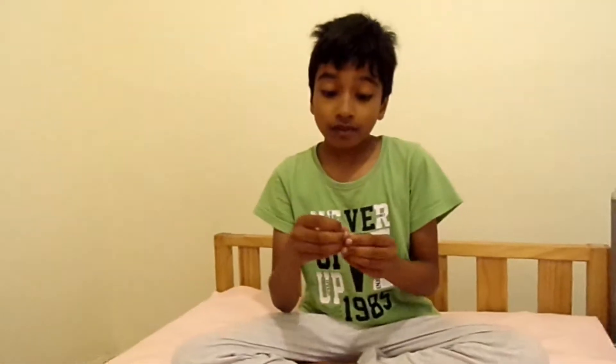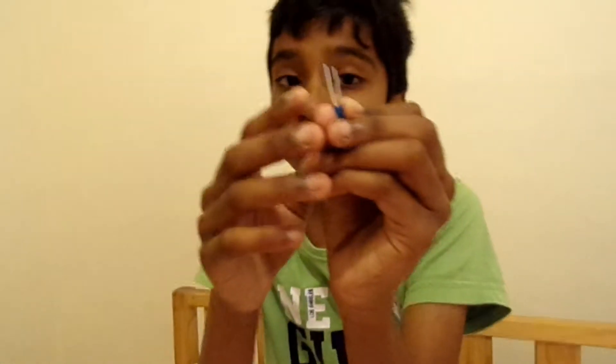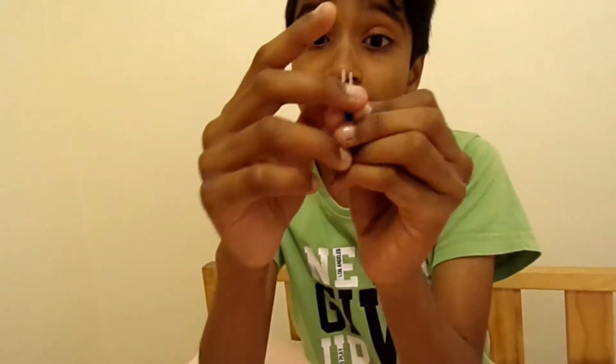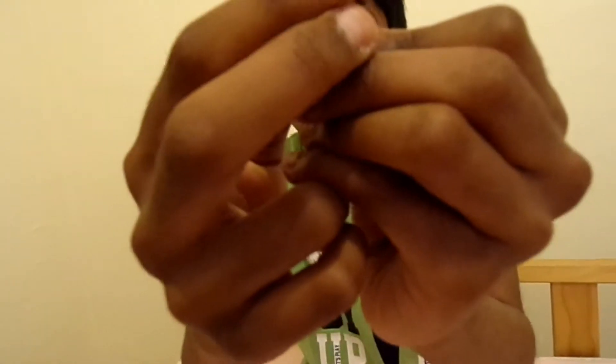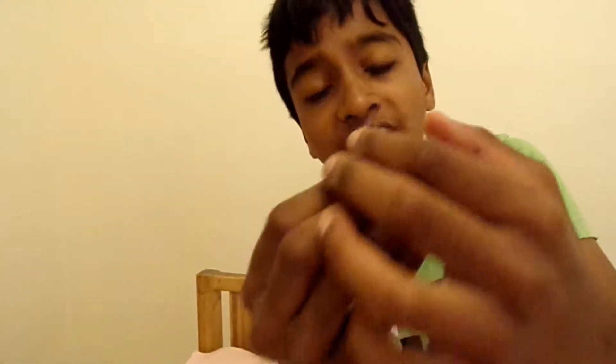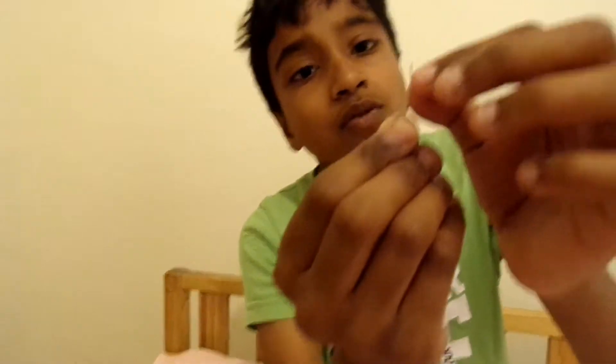I'll tell you one thing. The bigger one is positive, and the smaller one is negative. The smaller one is a cathode and the bigger one is the anode.